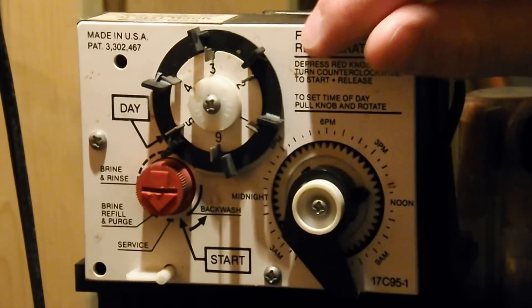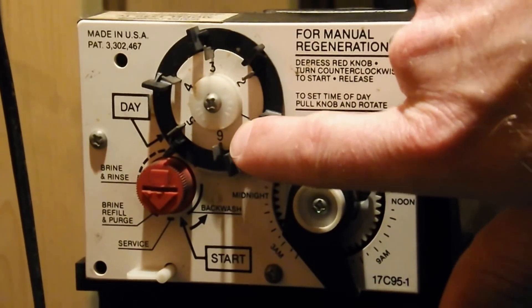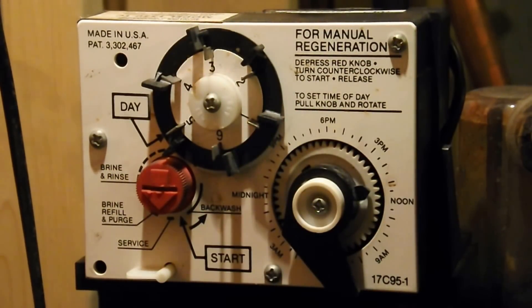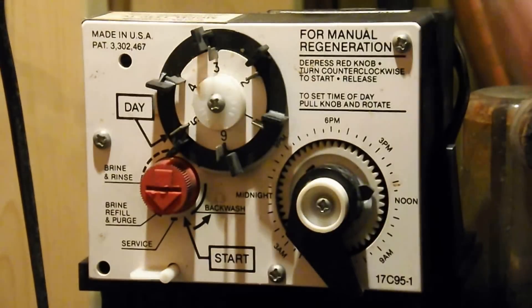We don't touch anything here. You'll notice that one of these pins is pushed in a little bit — that's going to be set for the day. Every six days it's going to do the flushing. Right now it's set on the service cycle and it just goes around.